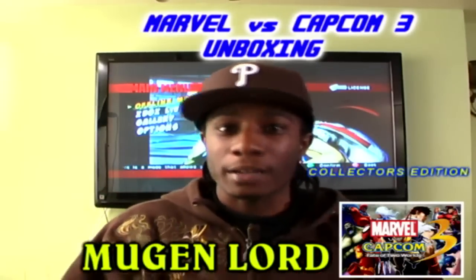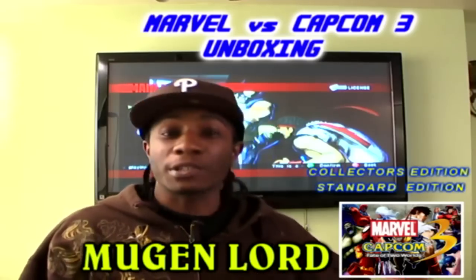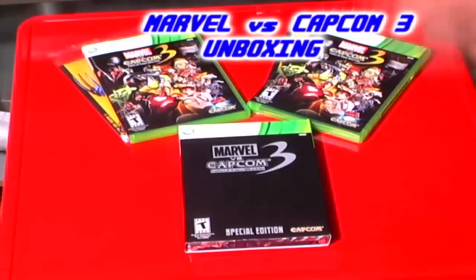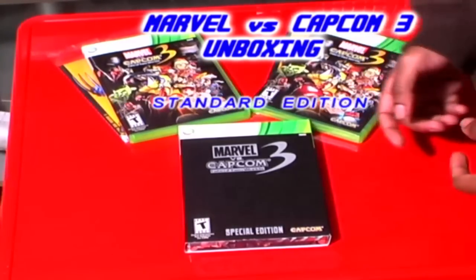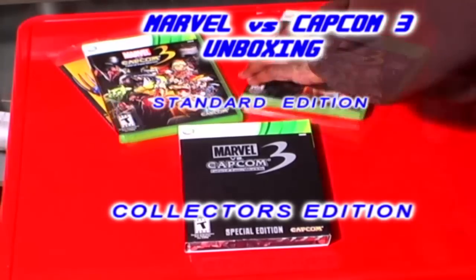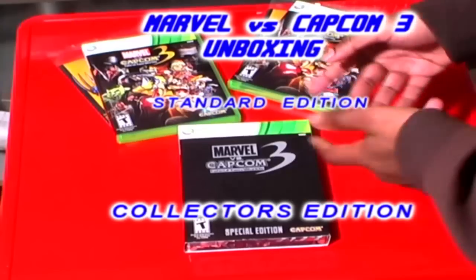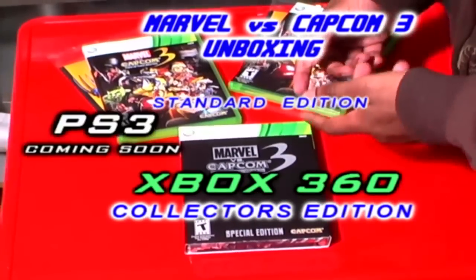That's right, I have got the Collector's Edition of Marvel vs Capcom 3 and the standard editions, because of course Kyo Lancer and DX Strike have bought their own copies. We have both standard editions of Marvel vs Capcom 3 and of course the Collector's Edition that I reserved. I just bought Marvel vs Capcom 3 only for the 360 — I'm going to pick up the PS3 version pretty soon.